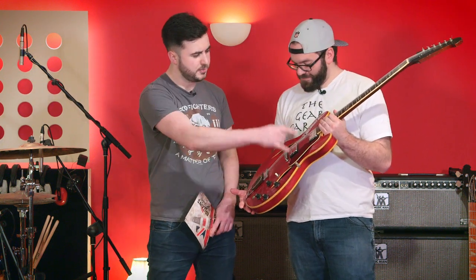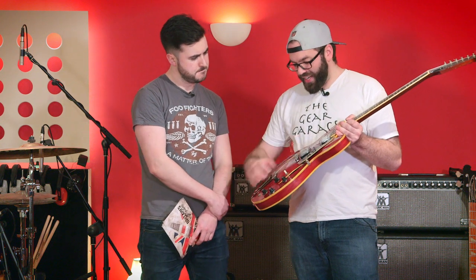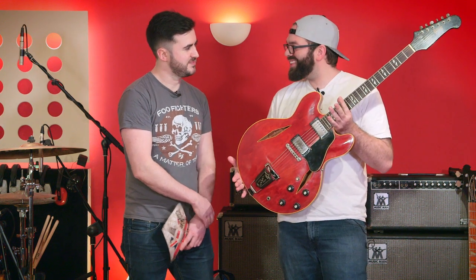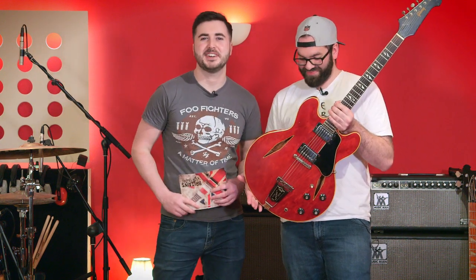And is it a completely hollow body at all? No, it's got a centre block in it, so it doesn't have as much feedback as a non-centre block guitar. Excellent. Well, let's go plug it in, shall we?